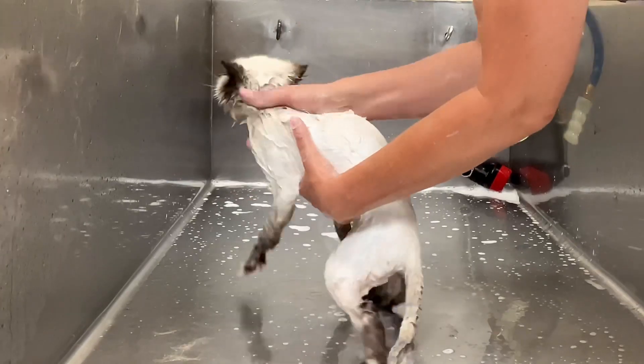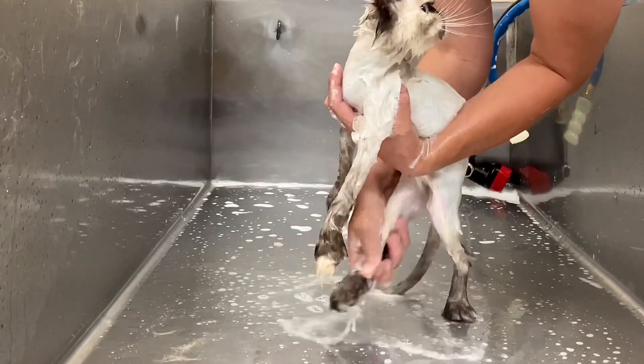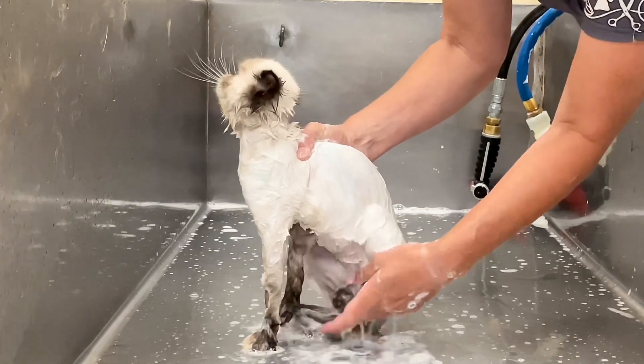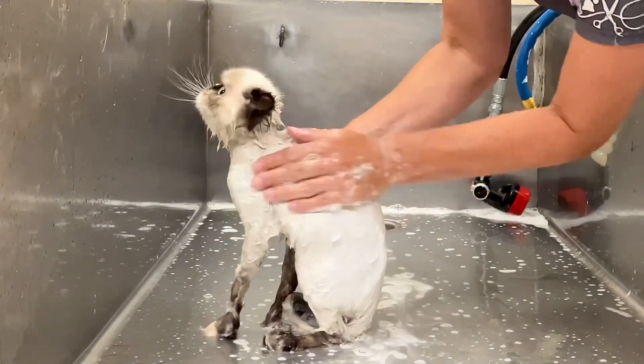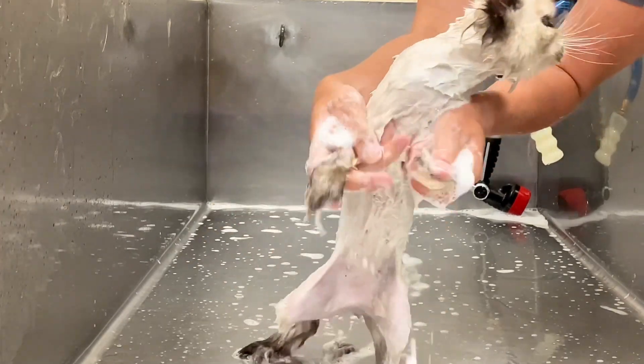After washing her a couple of times with our degreaser, I'm going to scrub her down with our plum whitening shampoo. Luna is taking this like a champ — such a sweet girl. I think she just wants to be held.